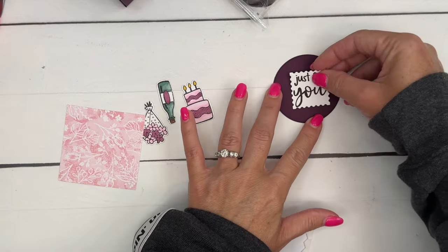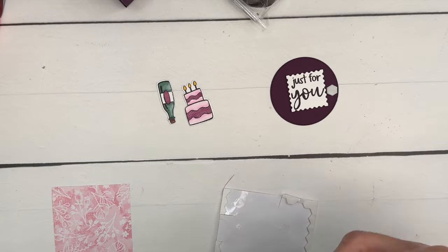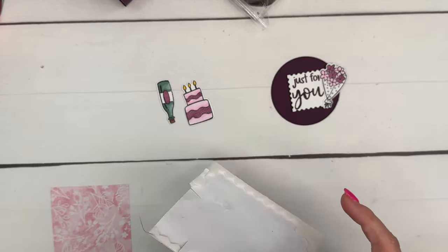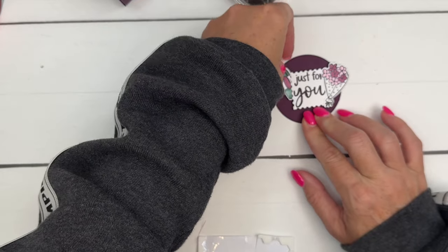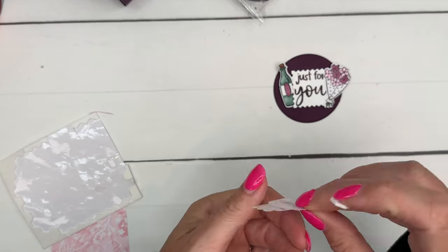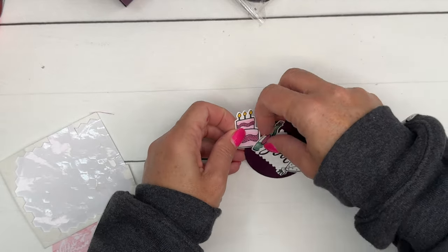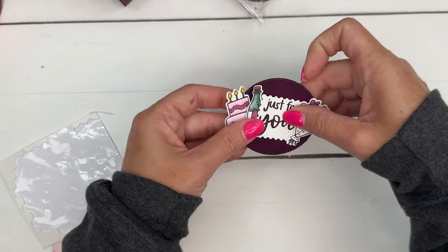This is going to be a tight fit so we'll have to get creative and squish everything in. I want the wine bottle in the front, and I'll slide it underneath a little bit. Then we'll do the same thing with our cake — I may have to angle it like this and then slide it under. There we go, we've got it all on there!